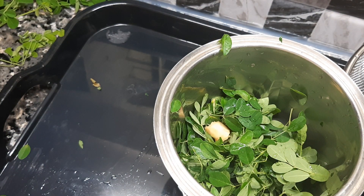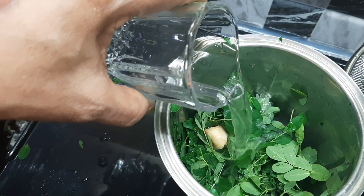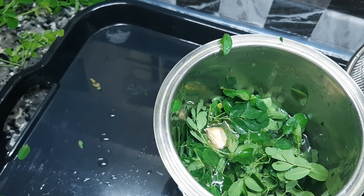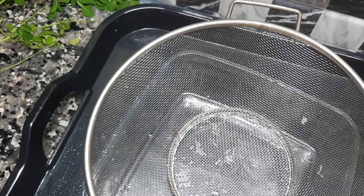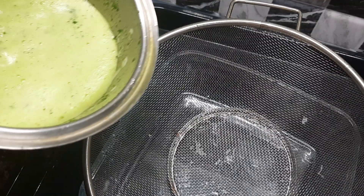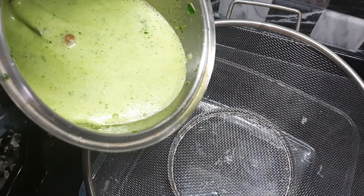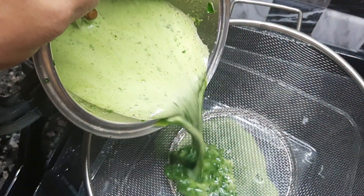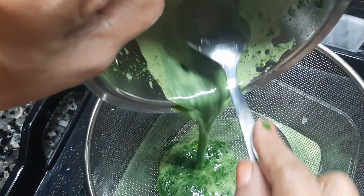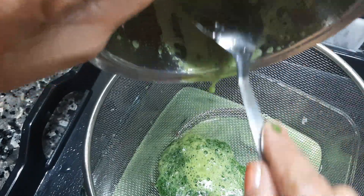Add one glass of juice in the jar and add one glass of juice in the jar.